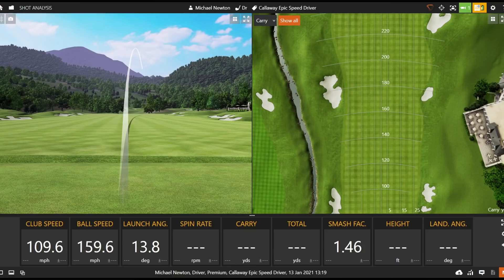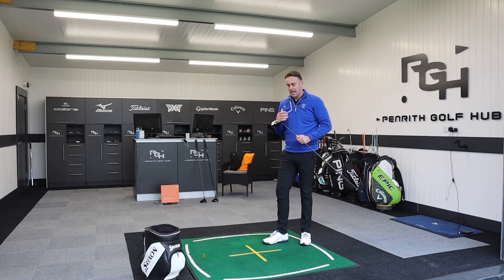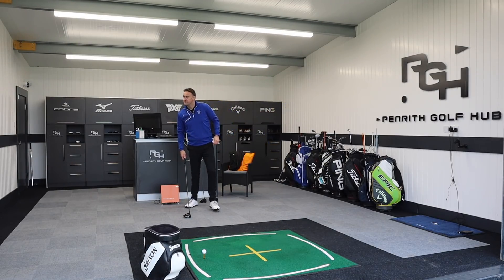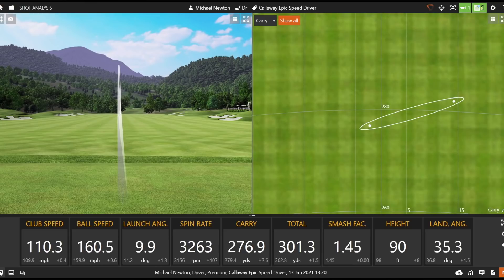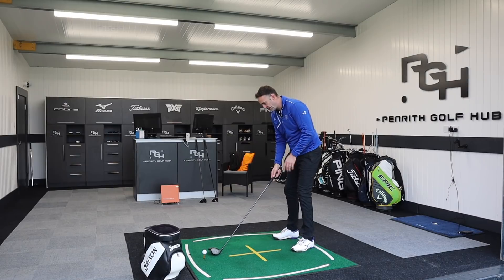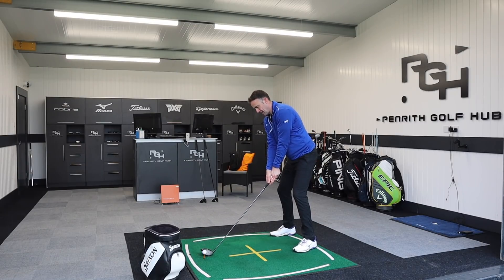That is a fantastic sounding golf club. Thinking back to the original Epic when it launched — that very muted, carbon-influenced, dull sound — it was a great sounding golf club. This is very similar. That first strike got out there nicely. That's a lovely strike — very solid feeling golf club, whether that's the Speed Frame Jailbreak behind it. Just over 160 ball speed, a little bit high on the spin number, but 276 through the air. The sound is the big thing that jumps out — very very solid. Looks great, sounds great. Always a good start.